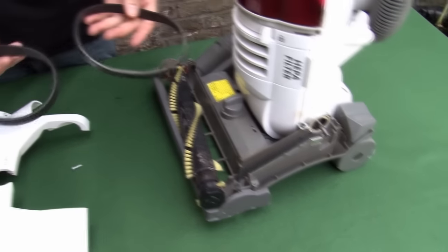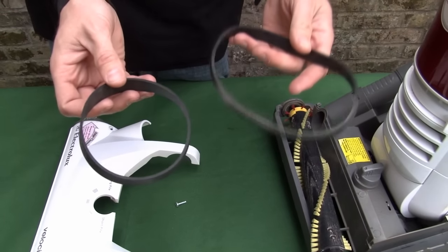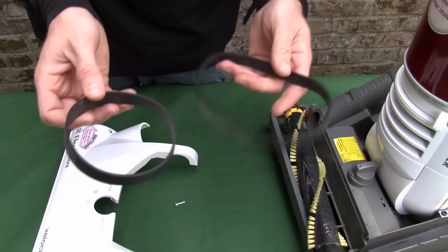You'll notice that the new belt is considerably smaller looking than the old one. This is just because the old one has stretched over time. It won't be a problem.